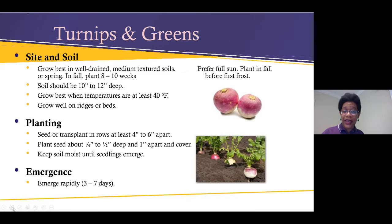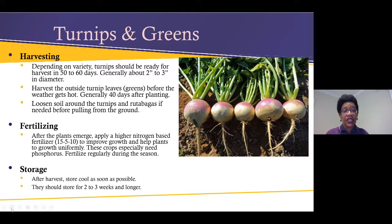You can grow turnip greens from seeds or transplants. When you harvest the greens while the turnips are still growing, don't clip all of the greens. If planting from seeds, they usually emerge between three to seven days. Depending on the variety, turnips should be ready for harvest in 50 to 60 days and range from two to three inches in diameter. Harvest the outside turnip leaves before the weather gets hot. Turnips do attract aphids — if you have aphids you can just spray them off with your water hose.